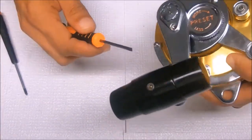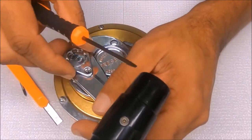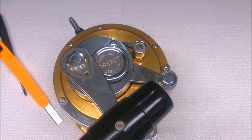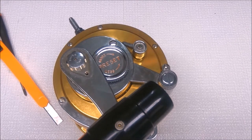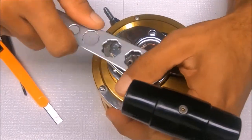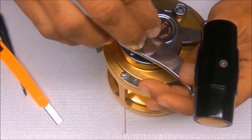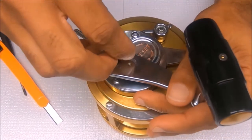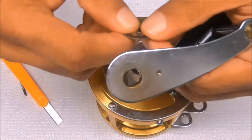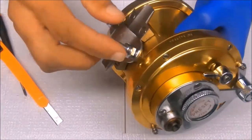I can just pop this clip up like so. Then we can get this — you'll notice under here there's a metal washer. Okay, so that's it, let's get that pan out.